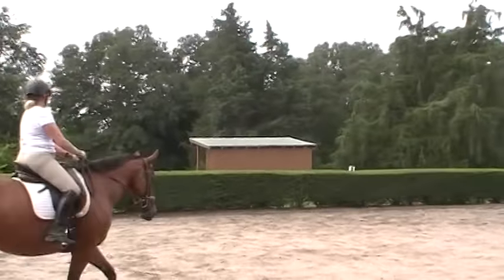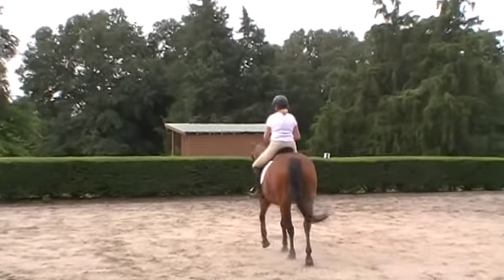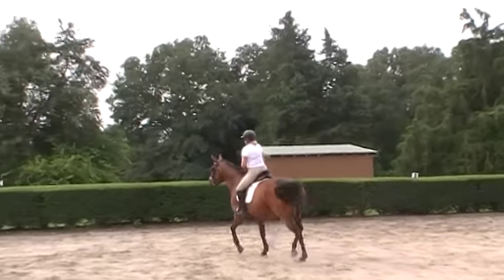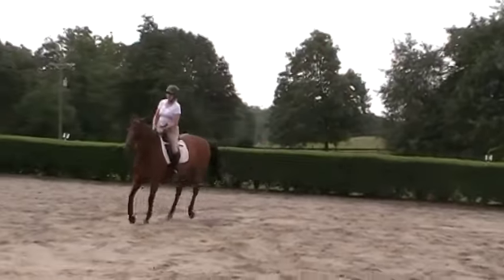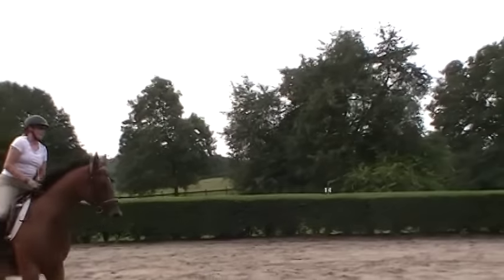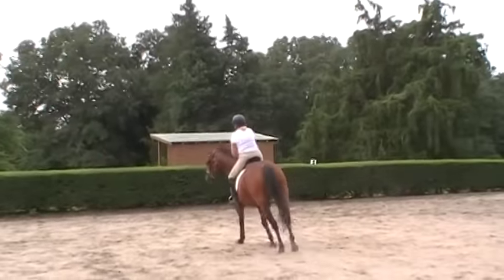Remember how before we had to let her do the big trot or whatever into whatever canter she would fall into? So the canter is nice and relaxed. She's a little on her forehand, but that's where she should be at this level of her training in the canter.